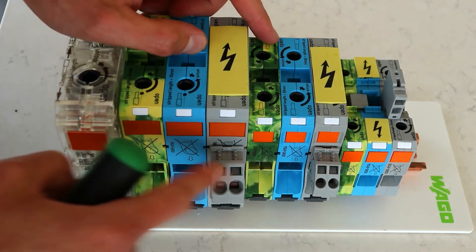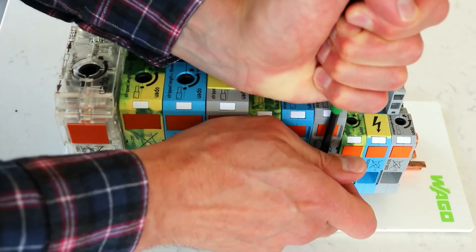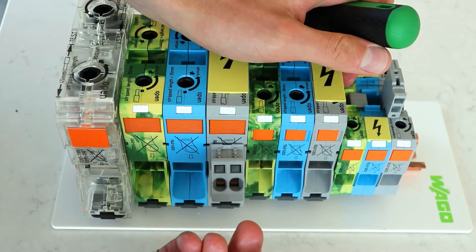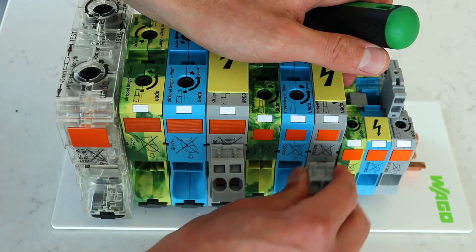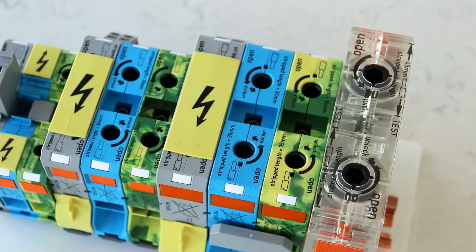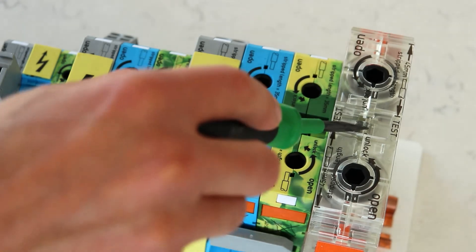These blocks also offer a pluggable tap for multiple smaller conductors, which can eliminate the need for additional smaller terminal blocks in your panel. The power taps simply plug into the jumper slot on the side of the terminal block. The top of the terminal block also reveals a test point available for a multi-meter test lead.